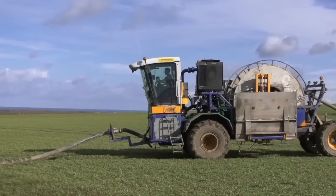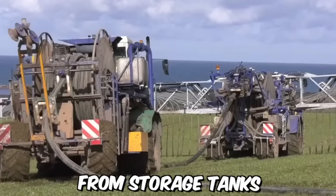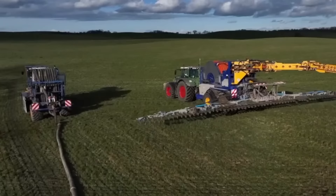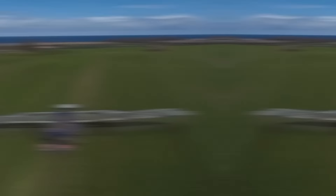One of the most significant advancements in slurry spreading technology is the development of umbilical spreading systems. These systems use a series of hoses to transport the slurry from storage tanks to the application site, reducing the need for heavy machinery and minimizing soil compaction. The system is controlled by a computer, allowing for precise application rates and ensuring that the slurry is spread evenly across the field.